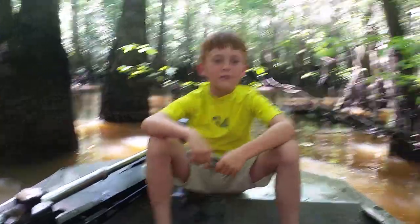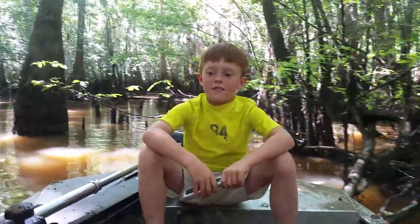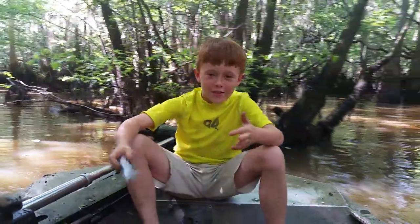Say action. Action. Hey, this is Cooper again. My other video was silly.